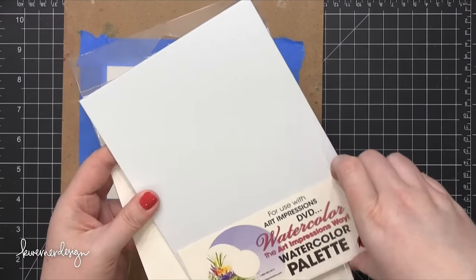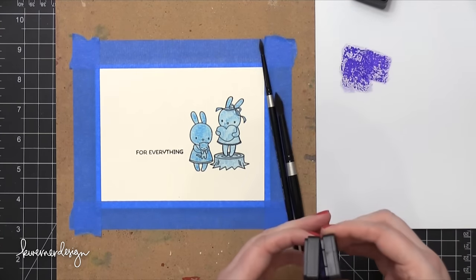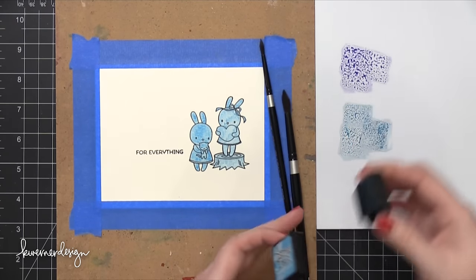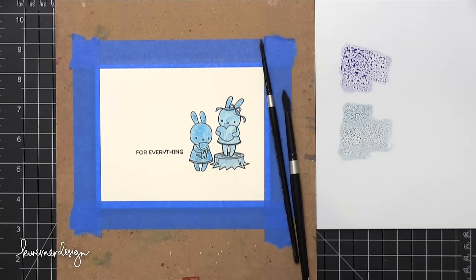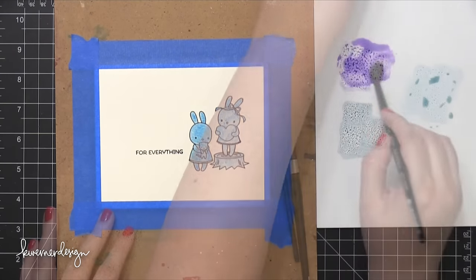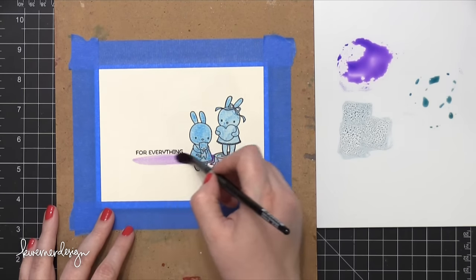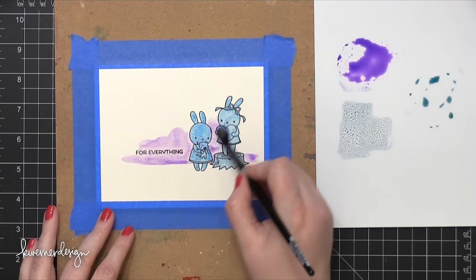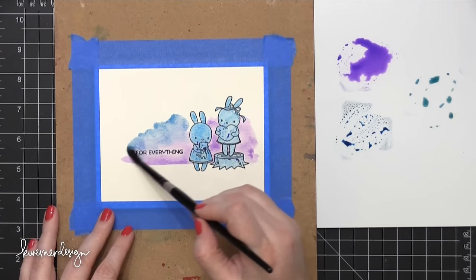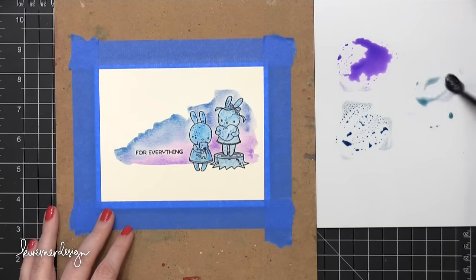I'm going to be using this watercolor palette from Art Impressions. You've seen me use just any slick surface — an acrylic block or even a piece of laminated plastic. As I was cleaning out my craft room I came across this watercolor palette from Art Impressions. It's meant to be used with markers, but it works beautifully with Distress Inks as well. I'll go ahead and link that in the video description and supply section at my blog. It tends to resist staining so I haven't had any problems with Distress Inks staining it — it's been a really great tool.